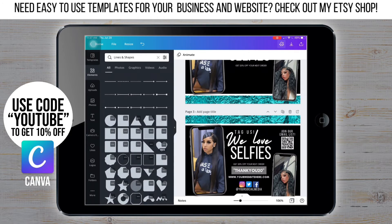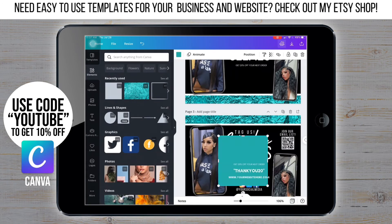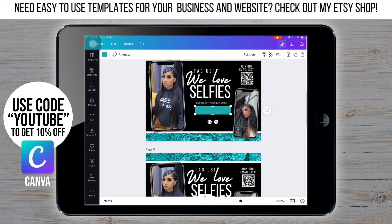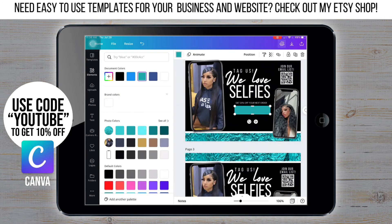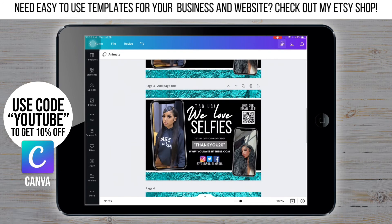Now that I've added that little bit of text, I'm going to make the part where you put your code. I'm going to go to elements and shapes and get a square and resize it into a rectangle. Now that I have the right size, I'm going to change the color to black and then turn the transparency down to 45 so it's that gray color.